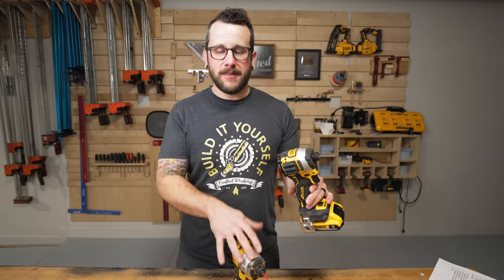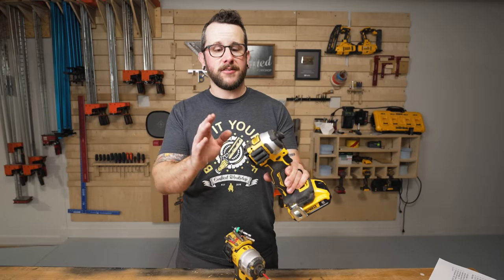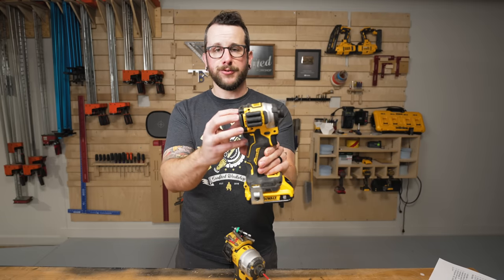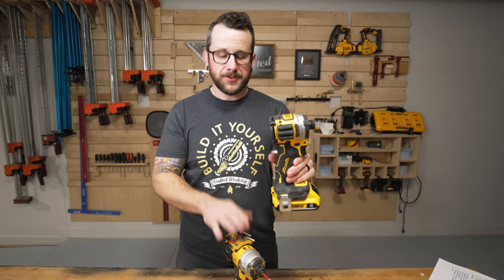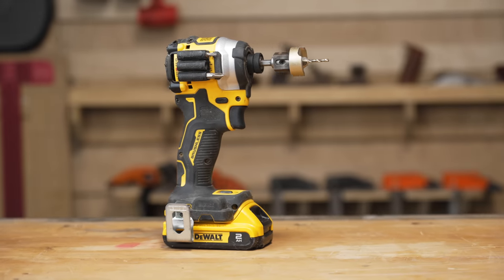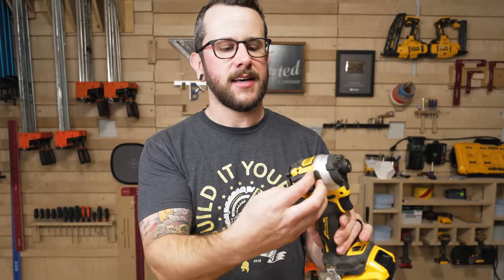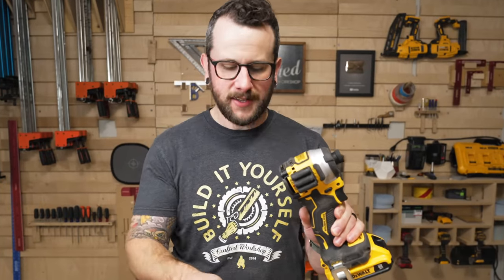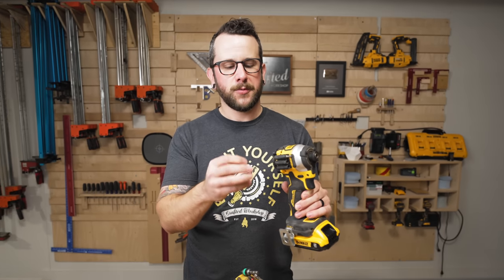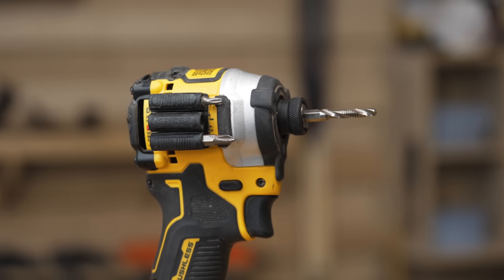Not every impact driver can support the Pro Hold. A prime example is this Atomic Impact Driver from DeWalt — I love it because it's super compact, but it doesn't have that protruding back section you need to strap the Pro Hold onto. In that case, I use another bit holder made by Spyder. I don't like it quite as much because smaller bits tend to slide back too far, and then you have to use a longer bit to push them out, which isn't super elegant. It is good for the longer two-inch bits, so that's what I use it for.